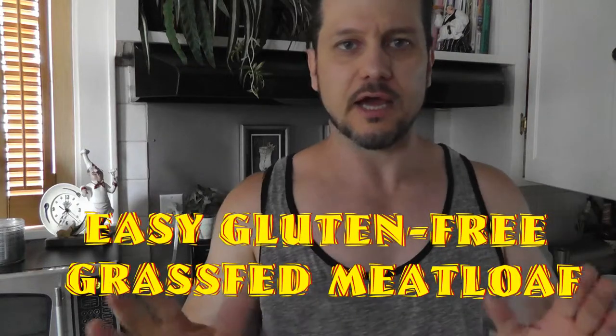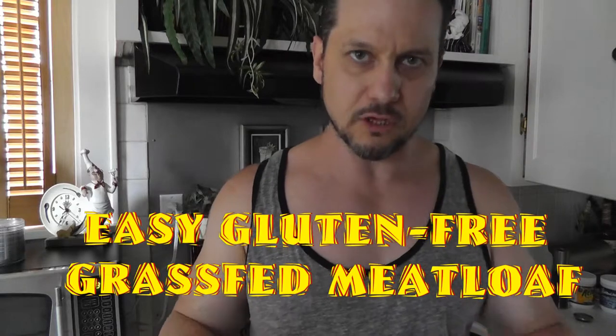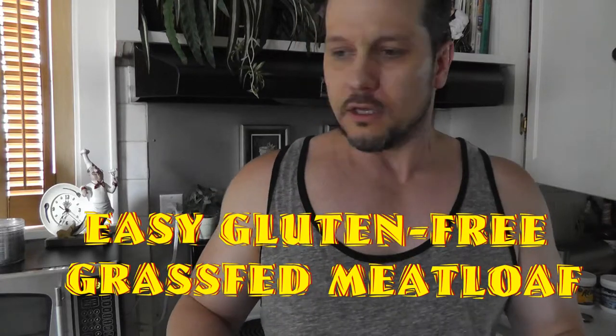Hey, what's up guys, this is Steve. I thought I'd share my favorite meatloaf recipe — I like to make grass-fed organic meatloaf. Let me show you how I do it. I already started and was like, well shoot, I might as well film a video because I think you guys need to check this out.